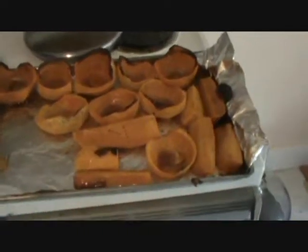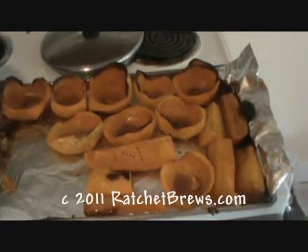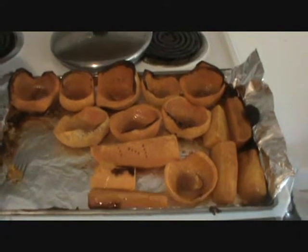The next part, of course, is the actual brewing of it. So part one is done, and I'll be back to show you what we do next.